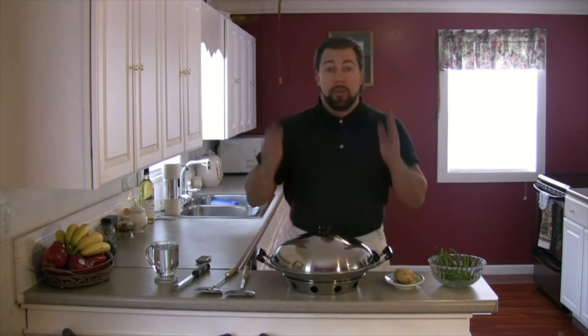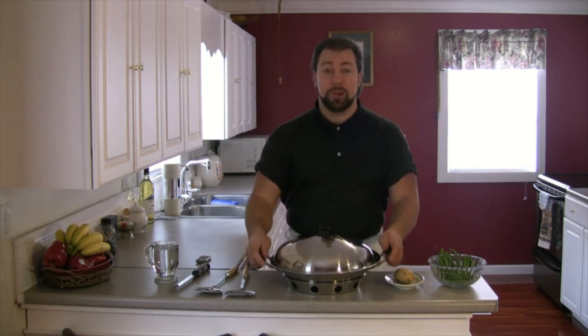Today I'm going to show you how to cook vegetables without losing all those important vitamins and nutrients. The worst thing to do is boil your vegetables, because when you boil them you steal all the vitamins and nutrients out and they go into the water — and most people dump that water down the sink. So all your vitamins, nutrients, and flavor are going down the drain and being wasted.